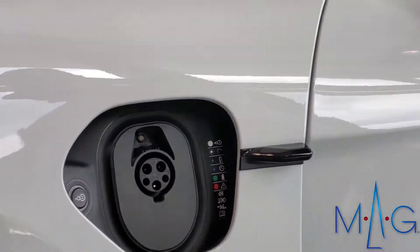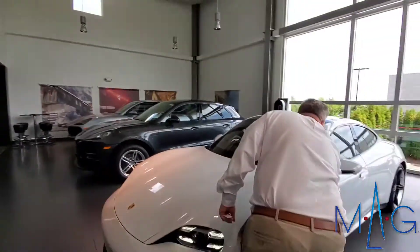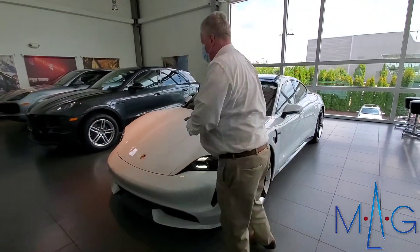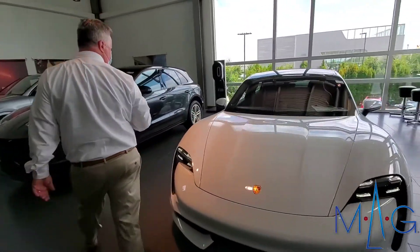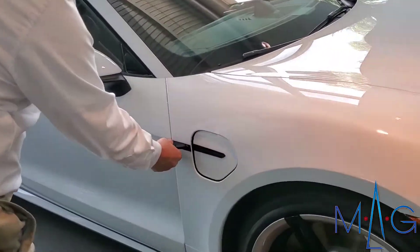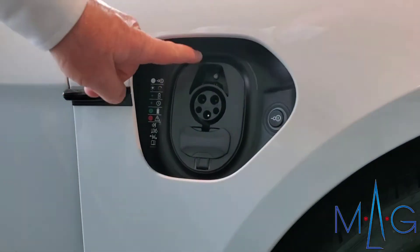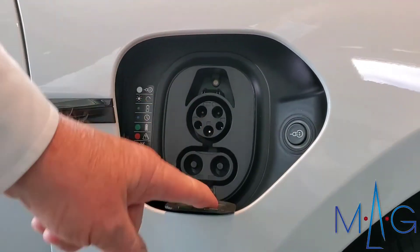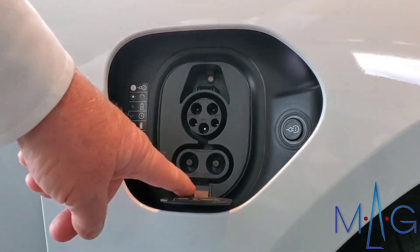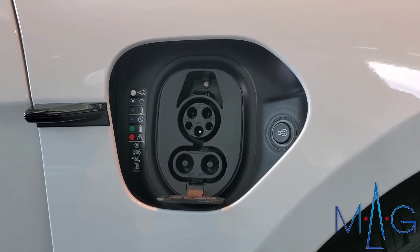Going to the other side of the car, this side can be used at home with the J1772 connector, as well as a DC charger — this is called a CCS, or Combined Charging System.